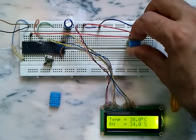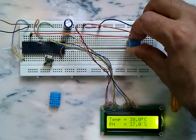As we can see, I'm placing my finger on the sensor and the humidity and the temperature start increasing.